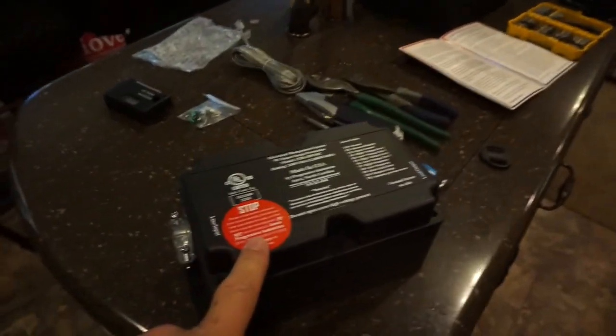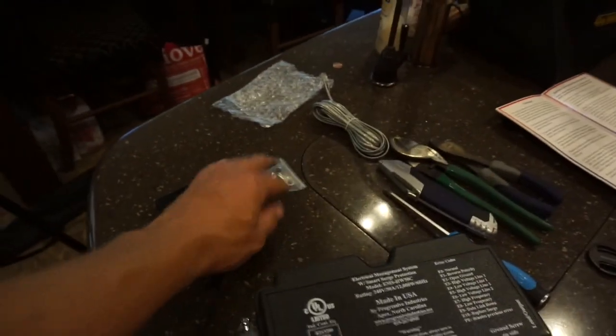You can see we've got the Progressive unit here, we've got the wireless remote and display, some extra screws, some tools, and the instructions — and hopefully this will get us on our way.